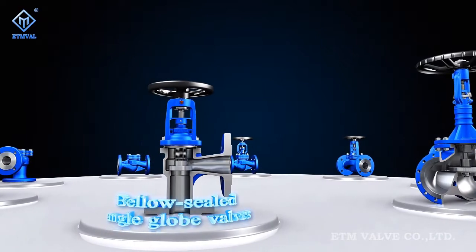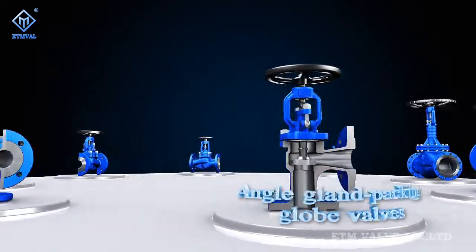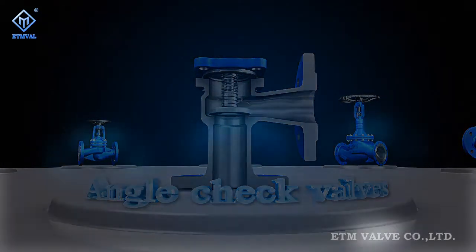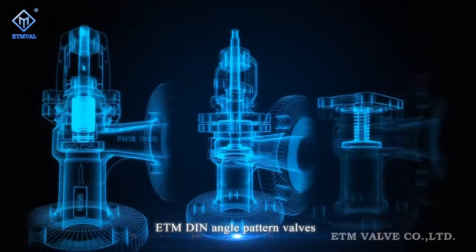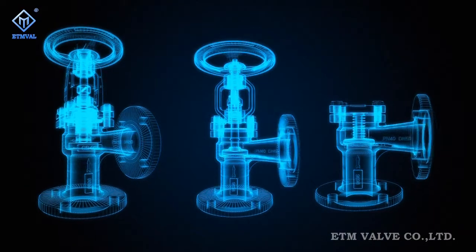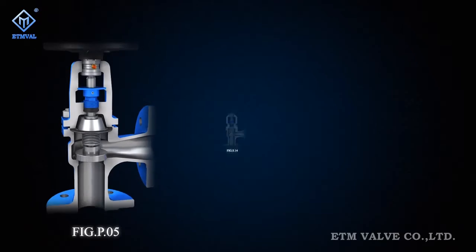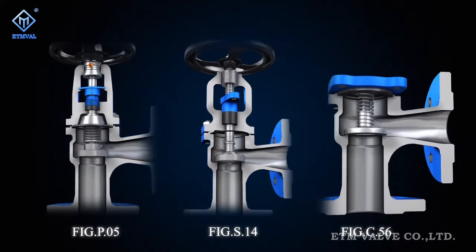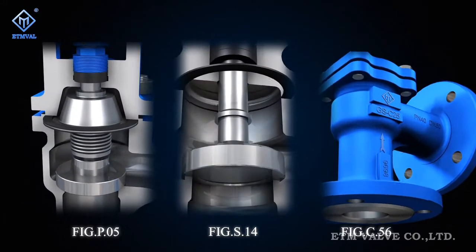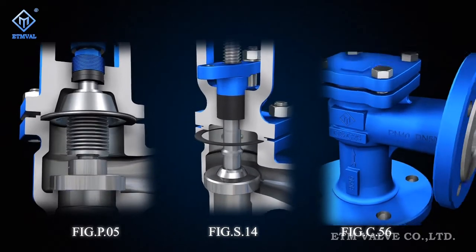ETM figure PO5, S14 and C56 series DIN standard angle valves are an important part of steam system, heat transfer oil system and chip system solutions. Valves of these series are modular products developed and manufactured strictly in compliance with European standards, acquiring new features under innovative ideas.